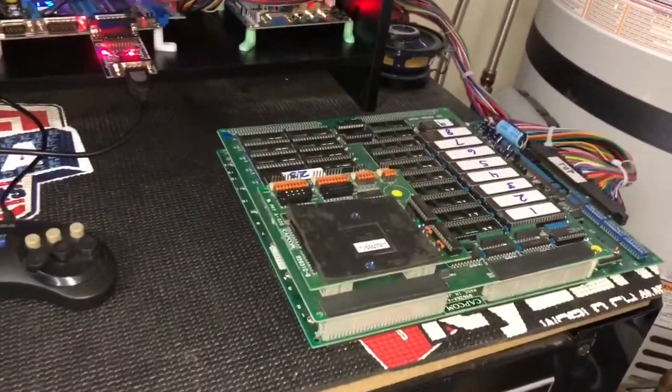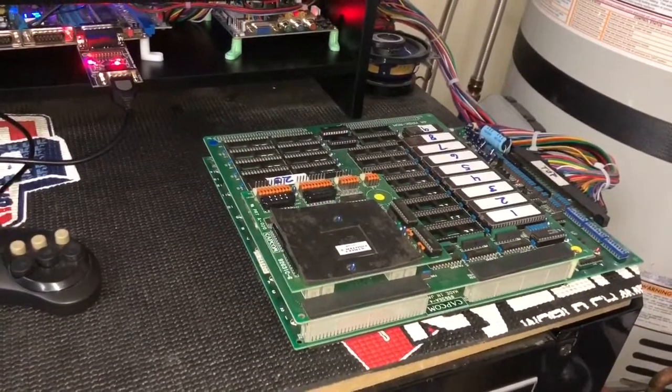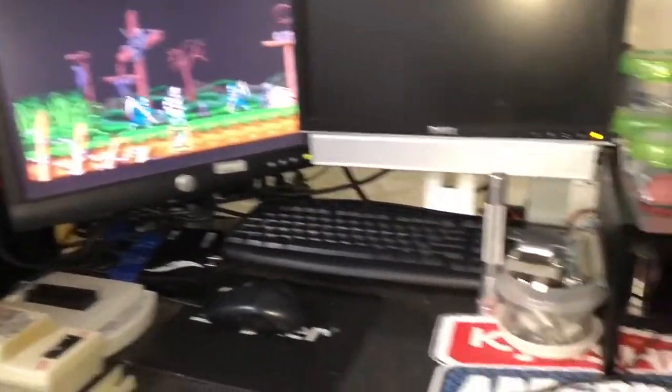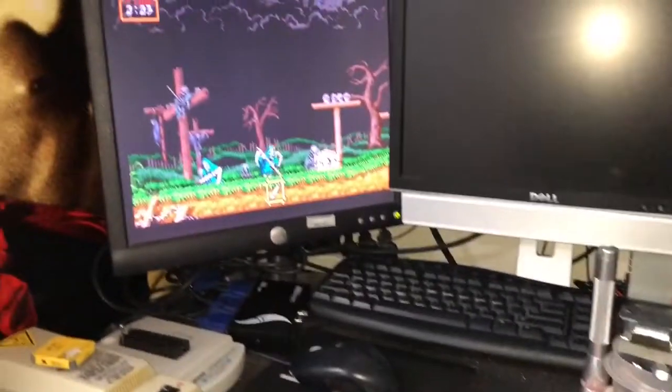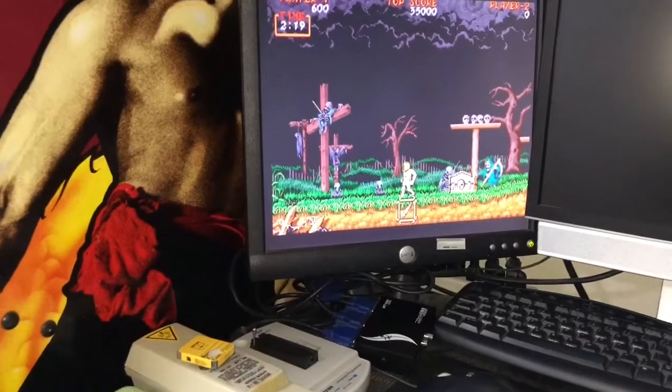This here was the first that I wanted to test out. I downloaded all the required ROMs, burned them all, and it seems to work well. I'm going to play a little bit here to see if there's any issues with display or music, but seems not to be — seems really clean.